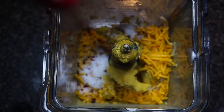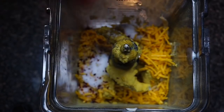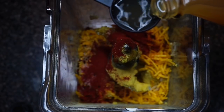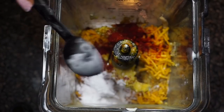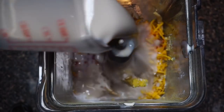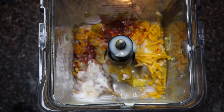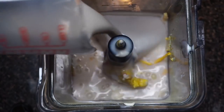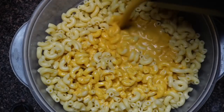I'm throwing in some thyme, a little bit of salt, a little bit of red crushed pepper. I will have a full ingredient list in the description box below. I'm also adding smoked paprika, about a tablespoon of apple cider vinegar, and two tablespoons of tapioca starch — you can use cornstarch or arrowroot, same thing. Then I'm adding in about two and a half cups of cashew milk to complete our cheese sauce. Blend on high for two minutes.